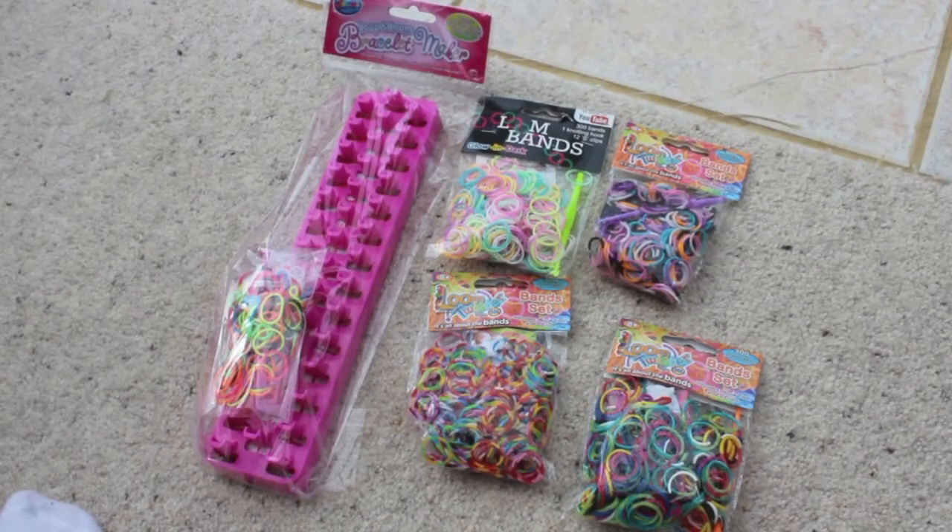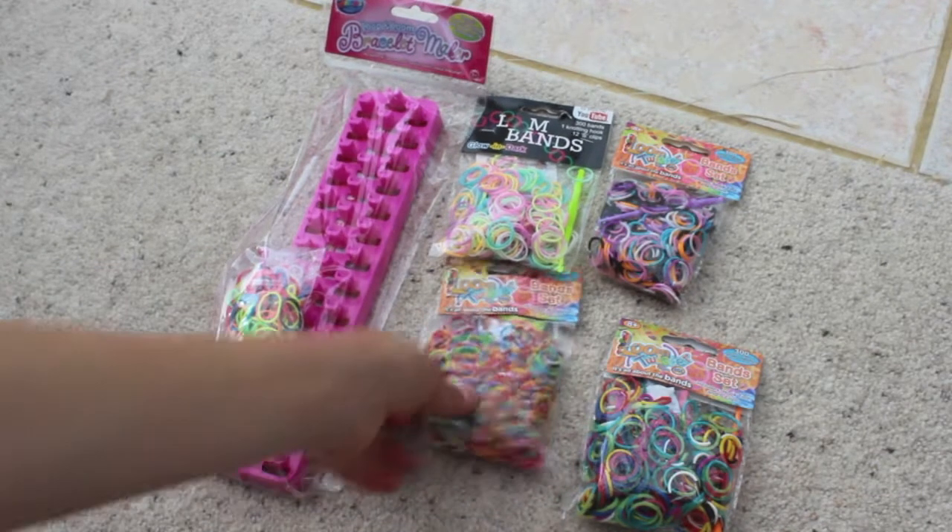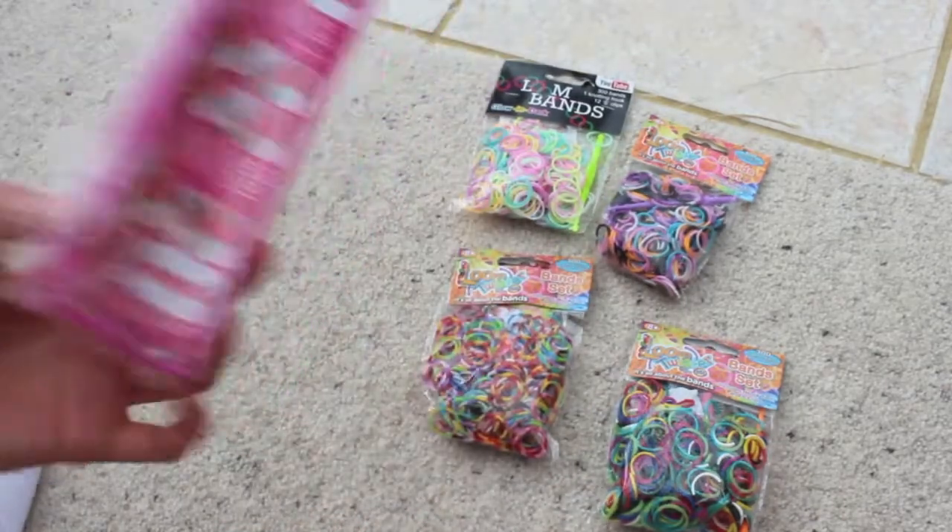Hello everyone and welcome to my big loom unboxing slash haul video. I'm going to be showing you all the things that I've purchased from Loom. As you can tell, I've got four packets here and a loom itself.